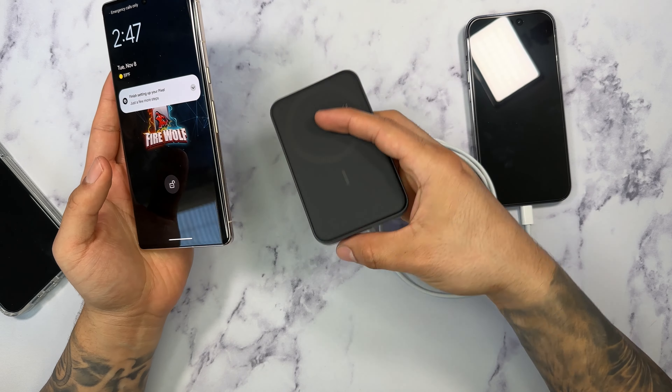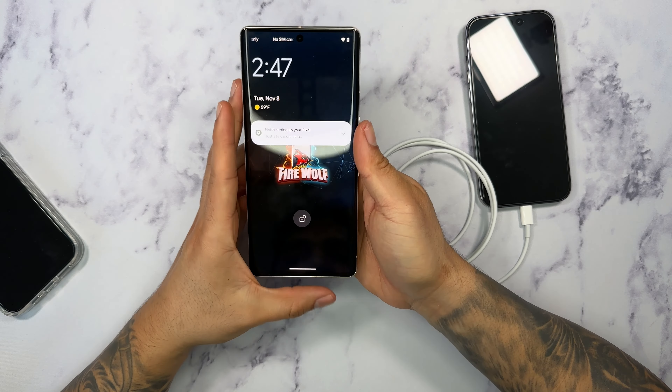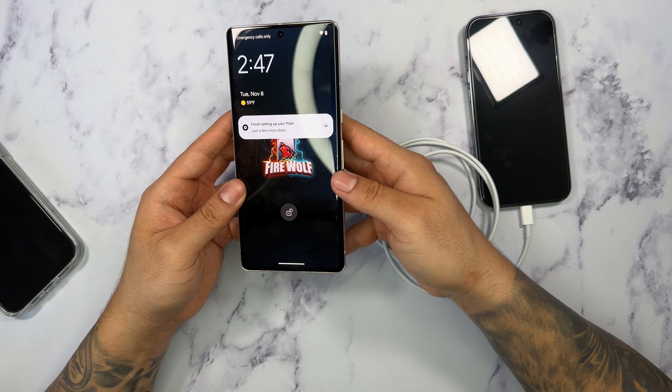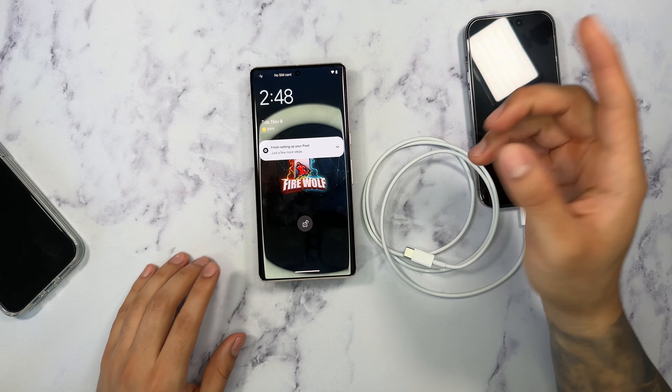You can see, once I take this out — there you go — it automatically charged. I'm going to try it one more time and see if it will detect it. And as soon as I plug this in, it automatically cuts off the wireless charging capability and will automatically start using the cable.